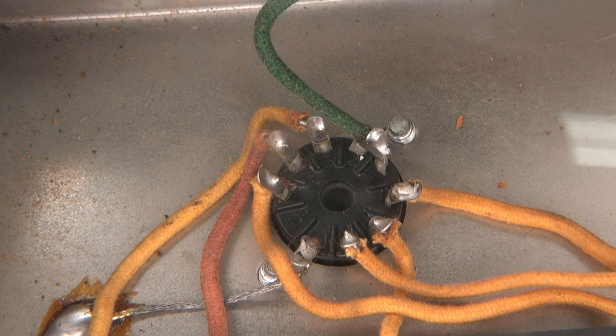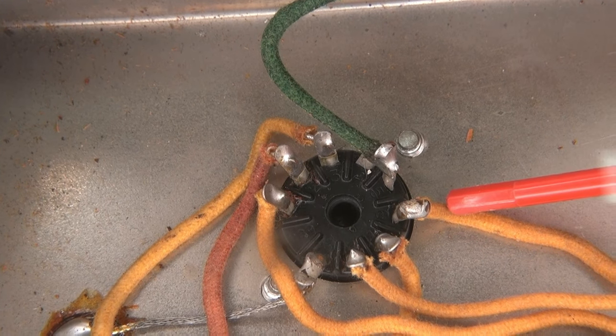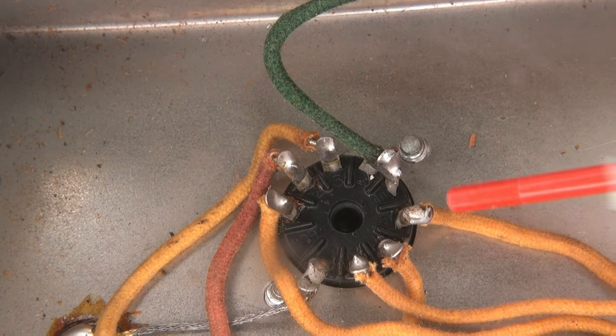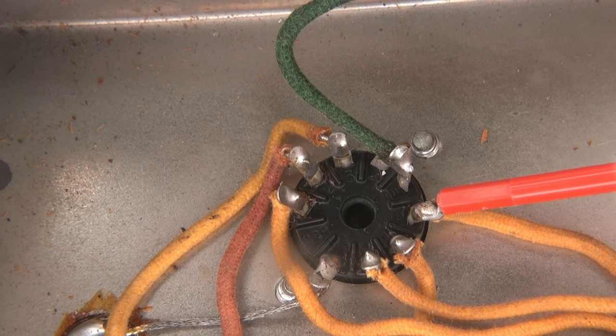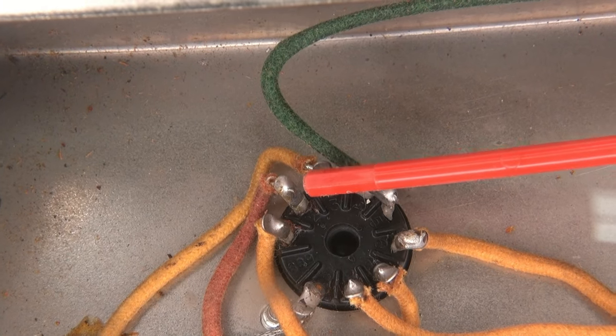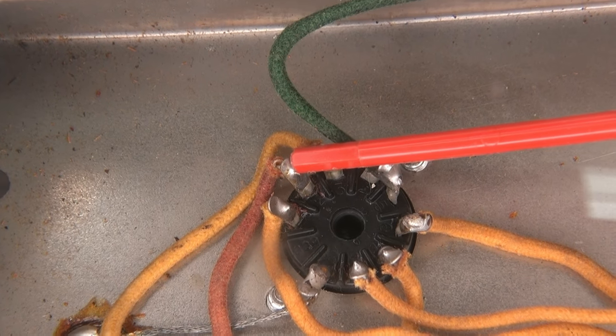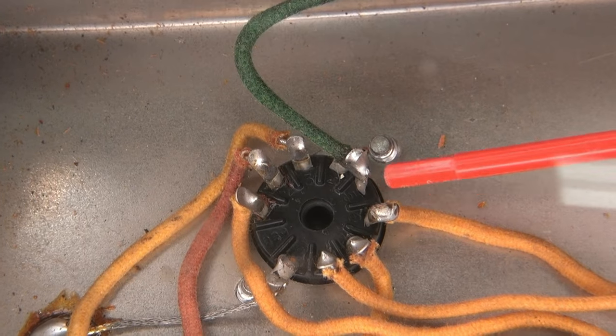Close up on the 12ax7. Take a look at that lead right there — there's a crack right around the solder connection. This is something I see quite often on these amps because they just push the wires through and solder them. They don't have a good mechanical bond wrapping the wire around the terminal, so you get these cracks.